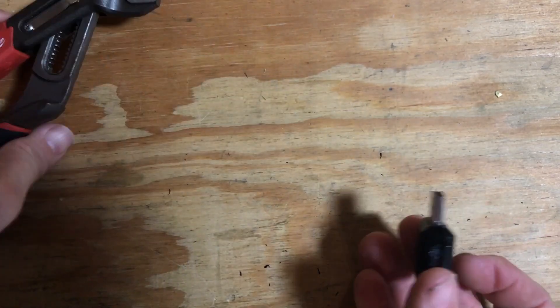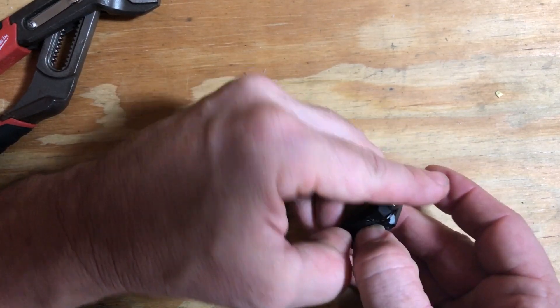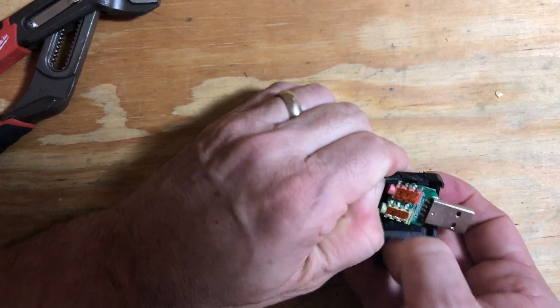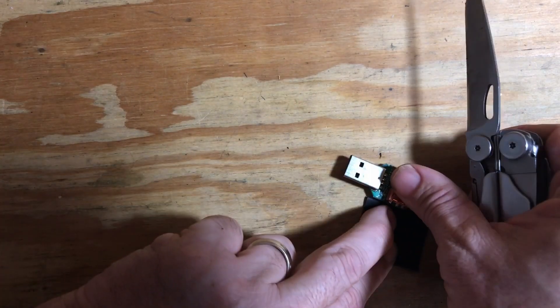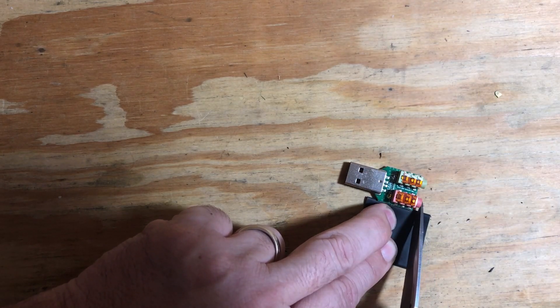You'll eventually get it to start separating out. Once you do, I would finish up with your hands — you can just use your fingers. A little extra pressure is sometimes required, but it will eventually separate out of that case and leave you just the bare sound card.